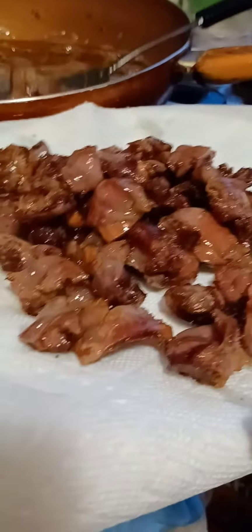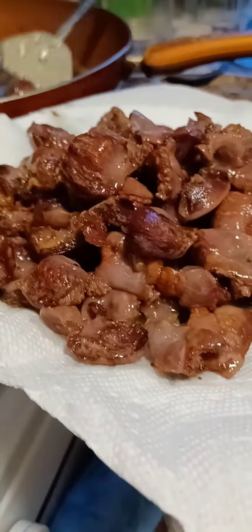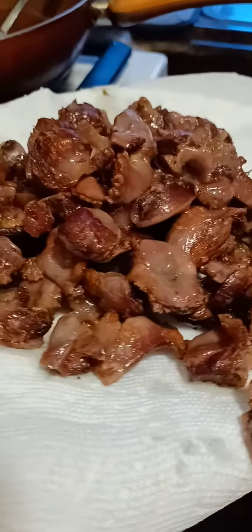I'm taking out my gizzard and putting it on a paper towel to drain the oil. See how crunchy it looks! You can actually serve this alone as a side dish at any event, or you can make it a stir-fry — something special and different that everyone will be asking about.